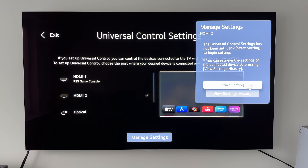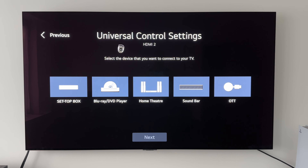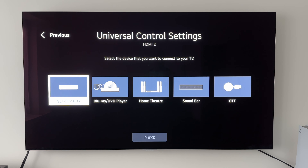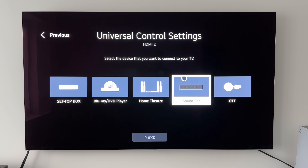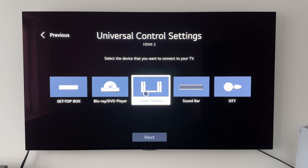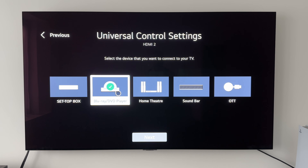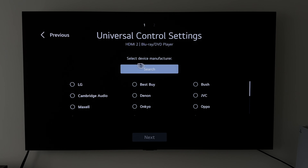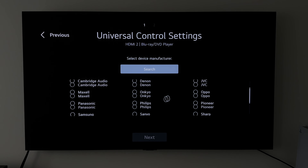I'm going to go to Start Settings. Now we're in the Universal Control Settings — it says select the device that you want to connect to your TV. We've got a few options: set-top box, Blu-ray player, and so on. The TV doesn't recognize that Apple box, so I'm going to say it is a Blu-ray player. Let's click on that and click Next. Now it says select device manufacturer, and we've got a whole host of them here.